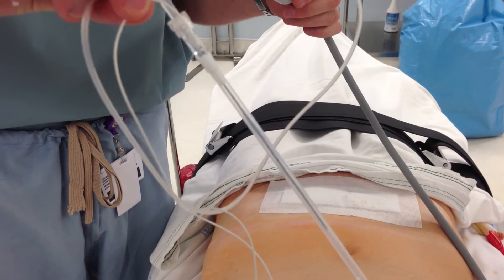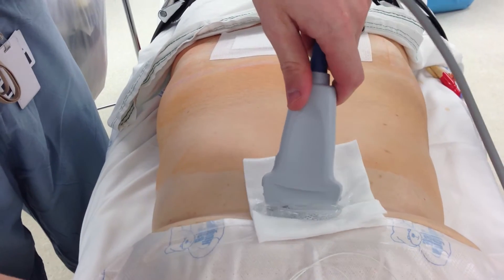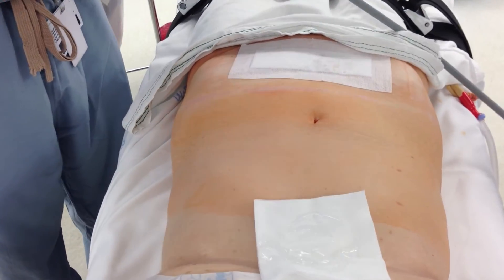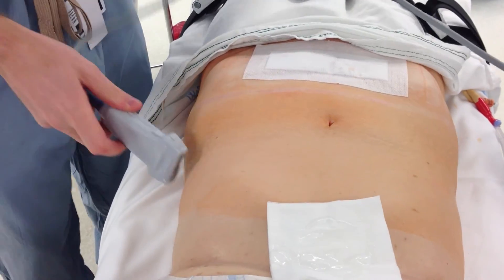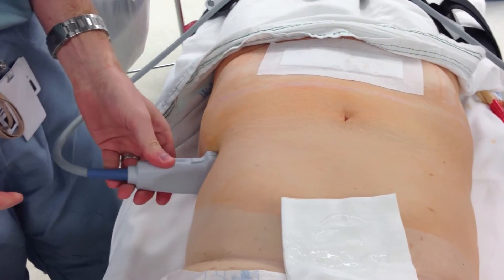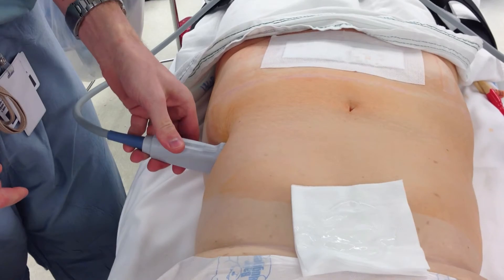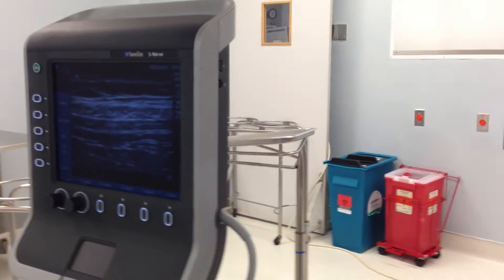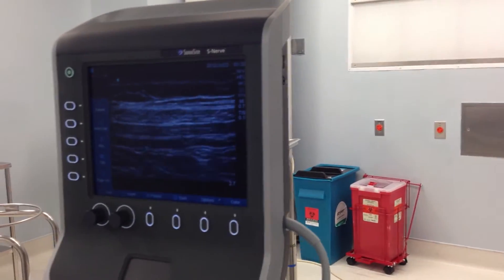This is Exparel that we're going to do a TAP block with, and you can watch on the screen here. So you can see the planes. Do you want me to do the screen also? Yeah, do the screen. I see the plane.